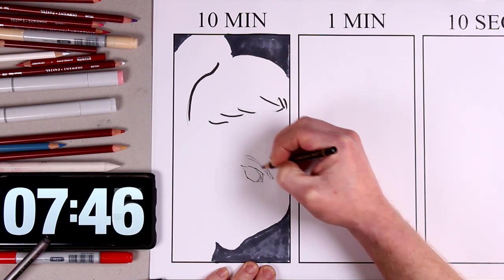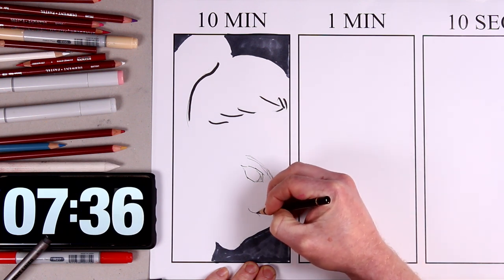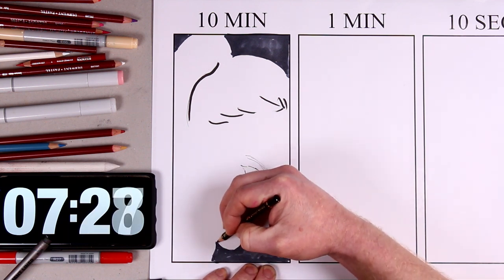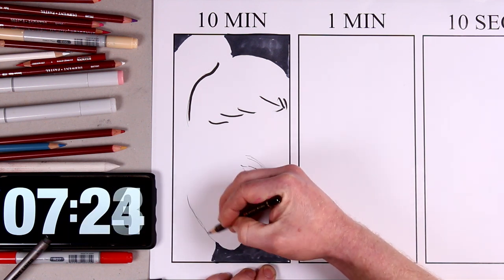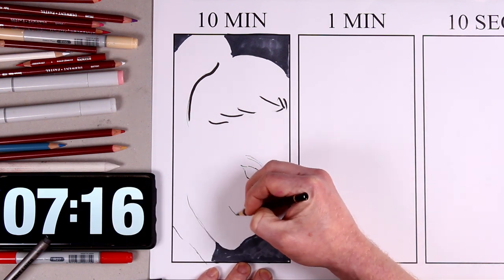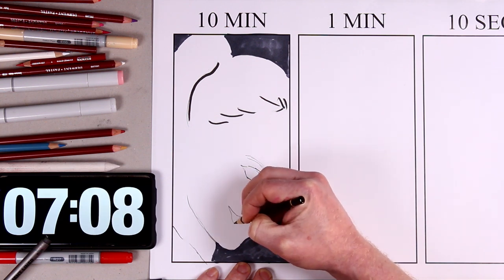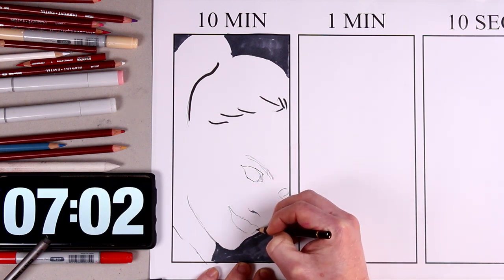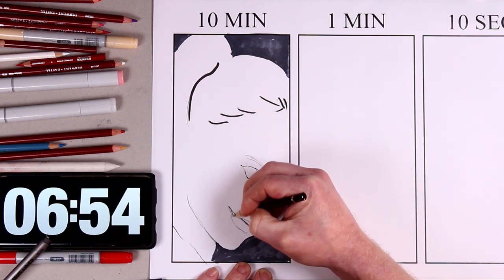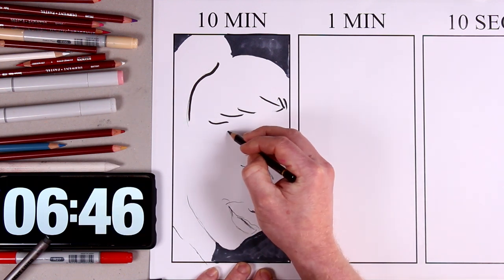I'm using a polychromos black to mark out where the eyes are, the eyebrows, and then move on to define the end of the nose and parts of the jawline and mouth. In just ten minutes, it's a really difficult thing to do — to define not only the character, but also a rough facial likeness of Margot Robbie's portrayal.